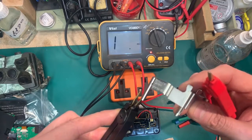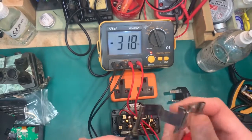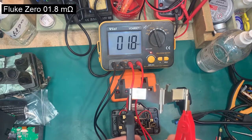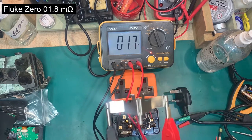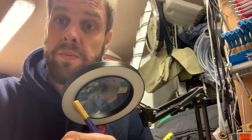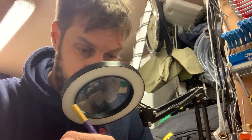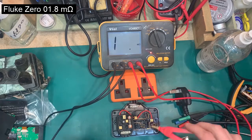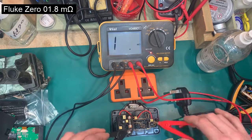I'm doing the measurement right on the end of these probe zeroing things on the Fluke zeroing device. Got a good contact, and that comes out at 1.8 micro ohms — so 1.8 thousandths of an ohm — on the Fluke adapter.